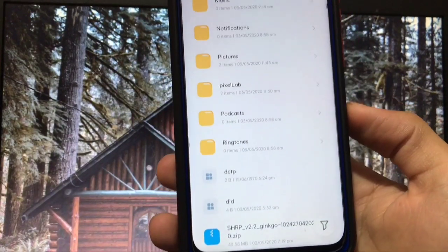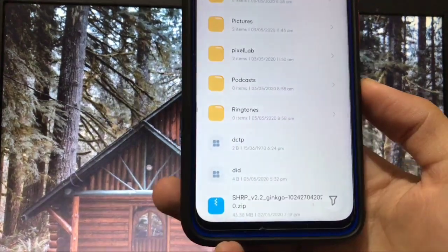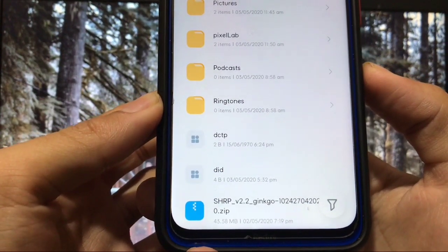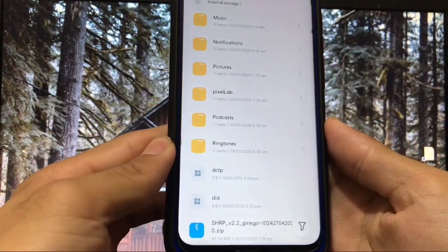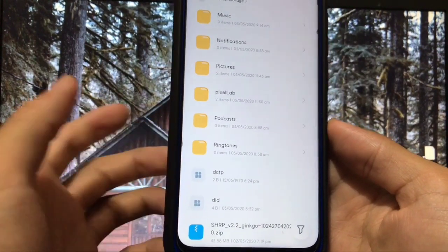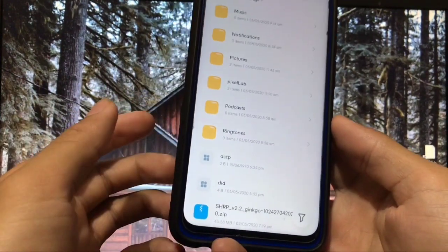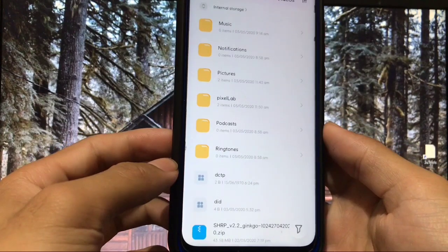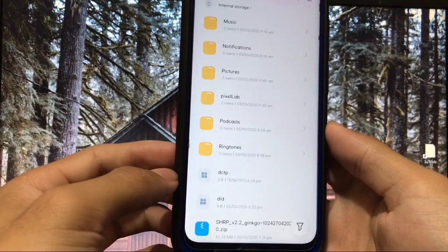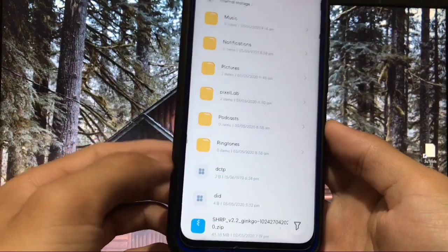Hey guys, this is Karan here back with a new video, welcome to TechKaran YouTube channel. In this video we are going to install a custom recovery called SHRP, which is SkyHawk Recovery Project. This is like all other custom recoveries like TWRP, Pitch Black, Orange Fox, or whichever recovery you use, but still something different. If you want to install a different custom recovery on your Redmi Note 8, you can install this recovery. I'll show you everything and what differences you get in SkyHawk Recovery Project.